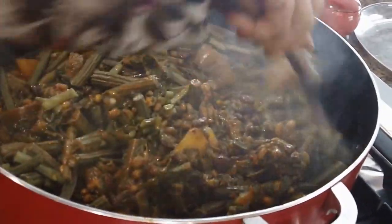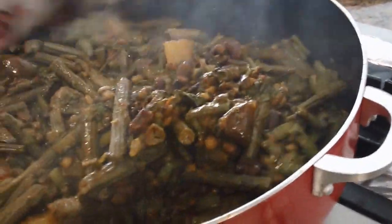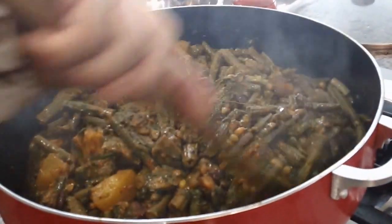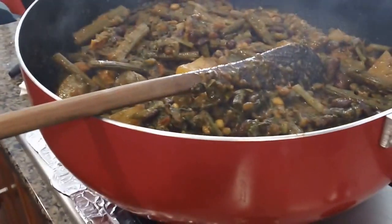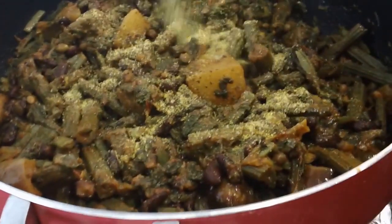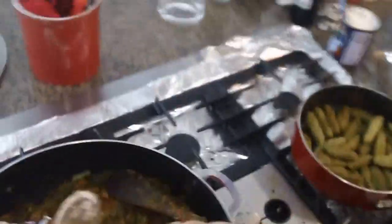Mom's just going to give it a really good mix to incorporate all the ingredients together. The drumsticks are completely optional, but I think this dish is incomplete without them. You kind of just suck on them — the meat is actually inside. Don't boil them too much is what mom's saying. I don't cook without lemon pepper, so we're going to sprinkle some lemon pepper in there — I like my stuff a little tart.